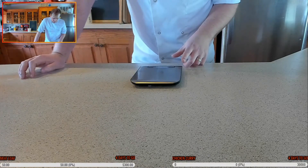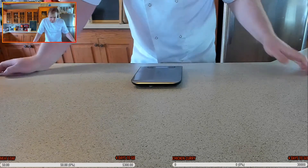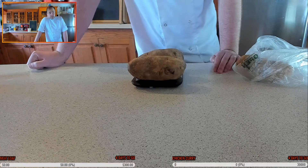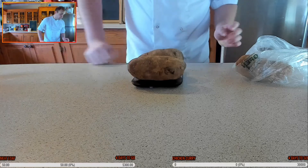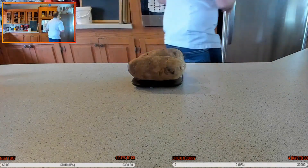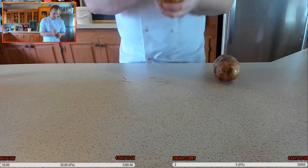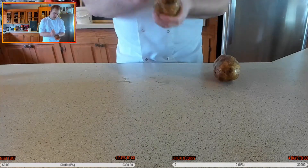So these potatoes are about 900 grams. That means I'm going to need three egg yolks and about 180 grams of flour. You can keep the skins on and boil the whole potatoes, but I prefer to bake them. Then we're going to pass them through a ricer and give it a really good, fine mash.